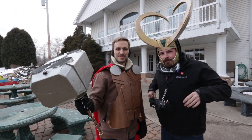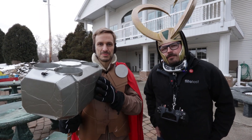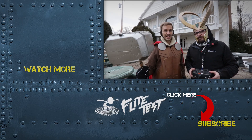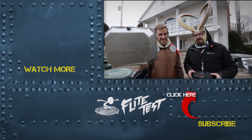That's awesome, man. You know the Marvel movies have inspired me so much. Hopefully we've inspired you with this build. Go out and build something yourself — we've got tons of other videos like this where we make crazy things and make them fly. So check them out, subscribe, and we'll see you next time.